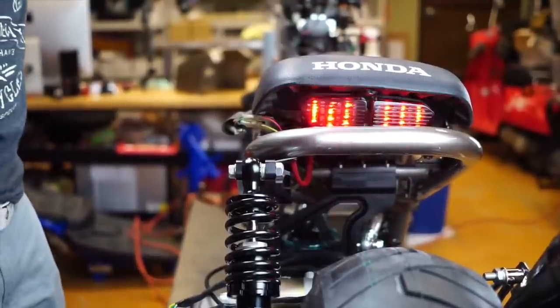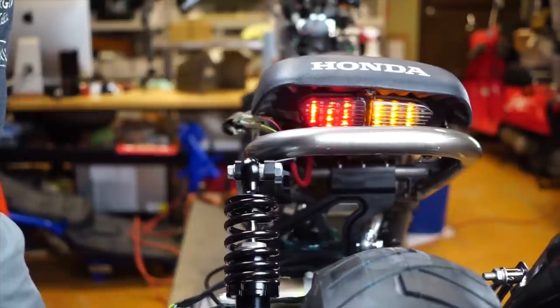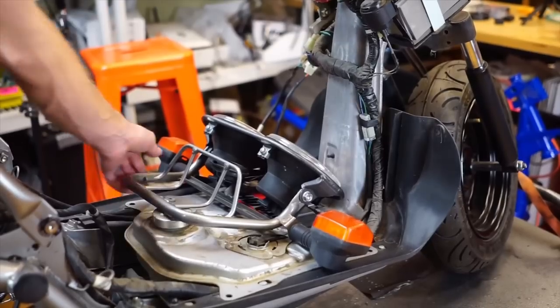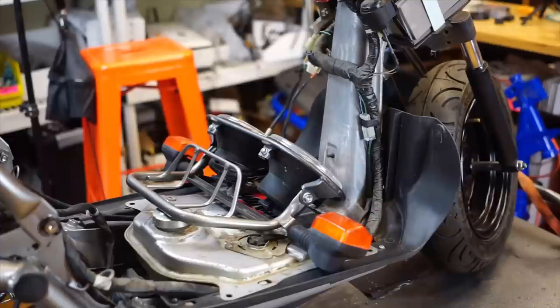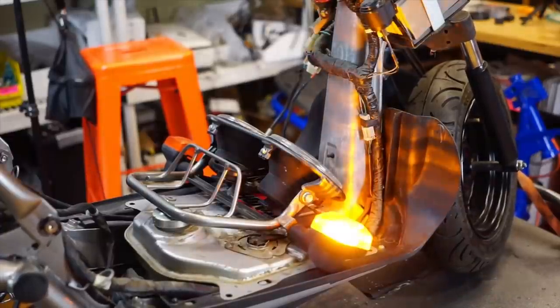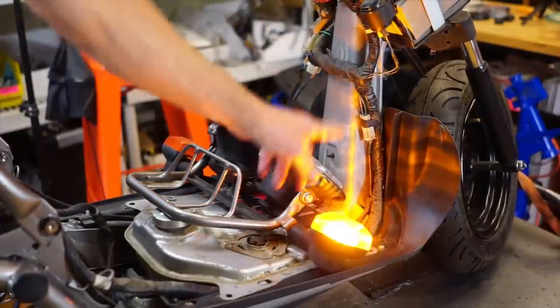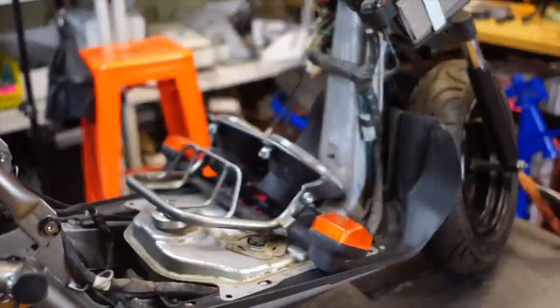Hit the brake — hit the brake light. Left blinker. Right blinker — which doesn't blink because we need to do the LED flasher unit. I have my headlight blinker setup sitting right here. If I turn my key on, now they have power. Right blinker, or left blinker — you notice they don't blink. That's because we need to change out our flasher unit.